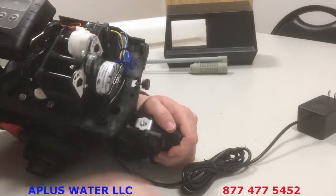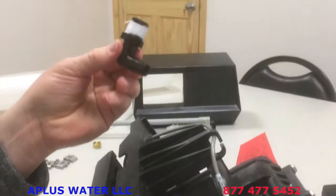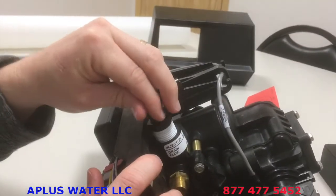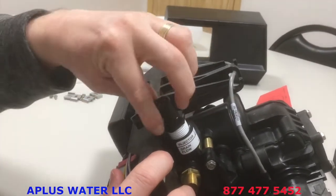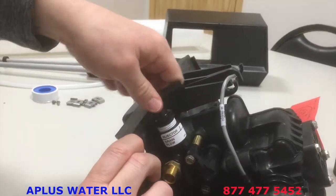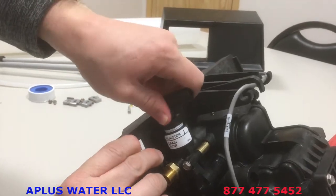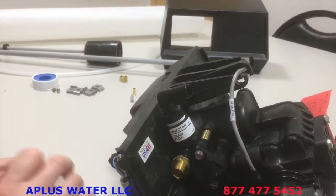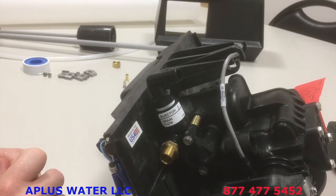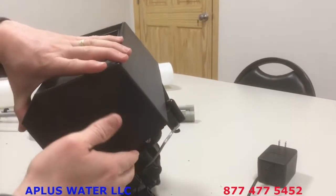Now we'll put the drain elbow on — it goes up on top of the valve. Put one or two wraps of Teflon tape on it, otherwise it will leak during backwash. It's plastic on plastic, so don't over-muscle it — just snug it up. You can use a wrench, but just snug. Do not use pipe dope; it can crack the valve. Teflon tape only is what we recommend.